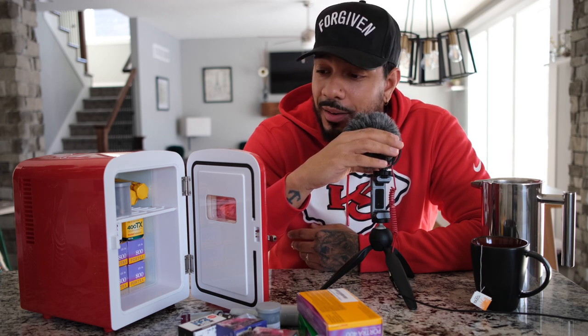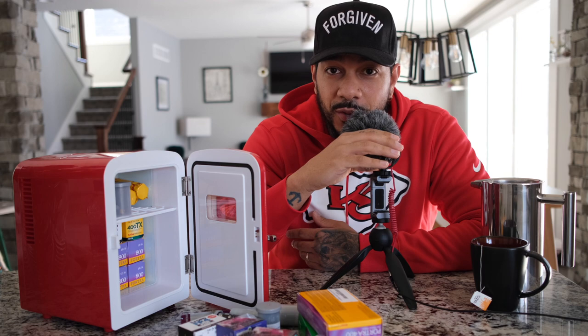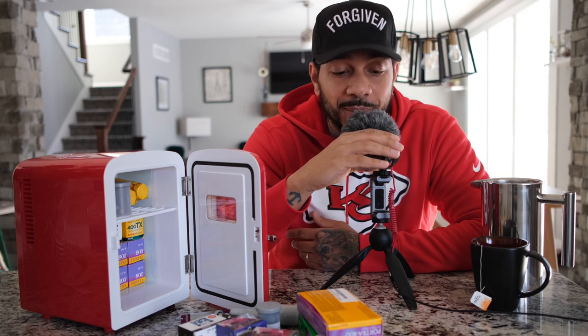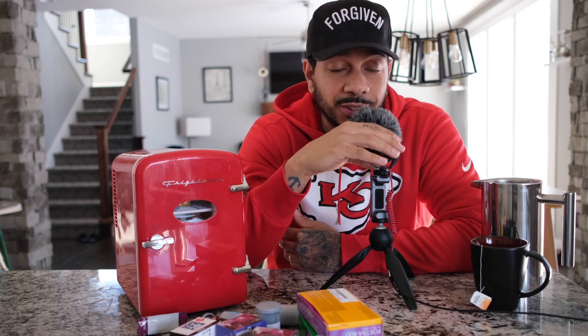I appreciate you guys for watching. I know this is a really short video, but I'm trying to keep some content coming. I do have a couple of videos in the works right now. I appreciate all the support — if you're not subscribed to the channel, please do so. If you have any ideas for videos or think I could do a better job at anything, let me know. Until next time, see you guys.